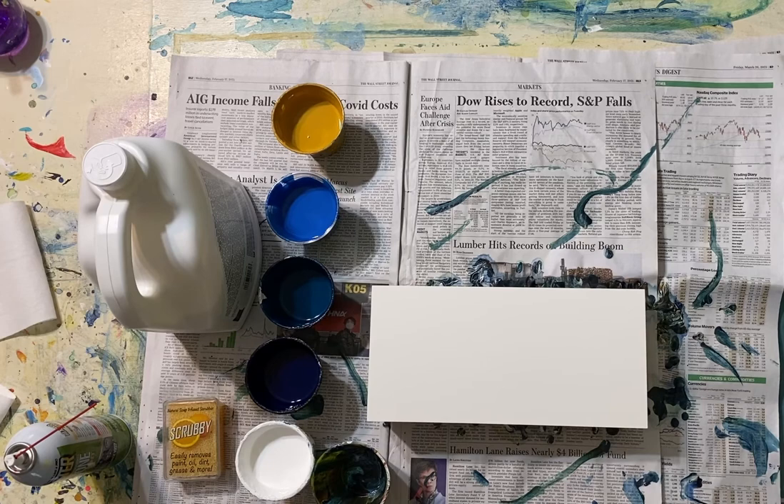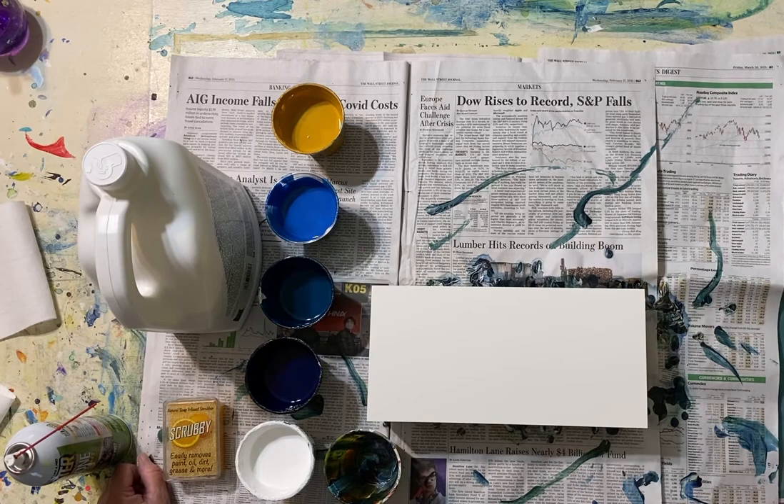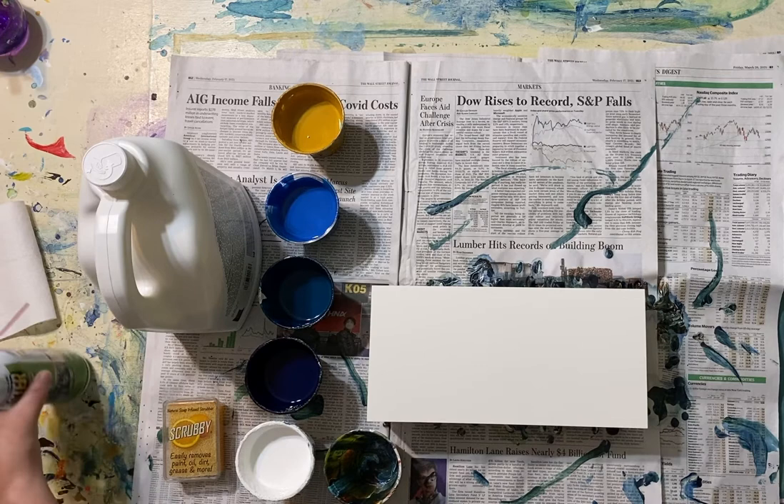Greetings everyone! My name is Linda Murray and I'm a water media artist living in Maine. I'm going to do a dirty acrylic pour this morning and wanted to share the process with you. Whether you're a beginner or a more advanced artist, this is a fun thing to do, and for me the challenge is what to do with the image after it dries. I'm going to share that on my website, artbytheriver.com.